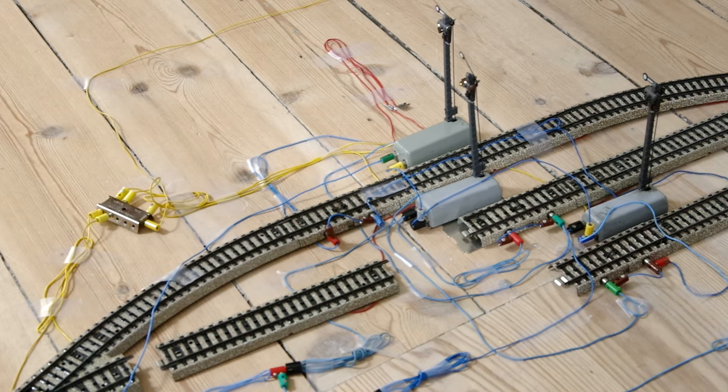This video is the first in a series of two that will explain how my bi-directional station works. I showed that station in a previous video and people have been asking about it. This first video will explain about the signals and the next video will explain about the turnouts.